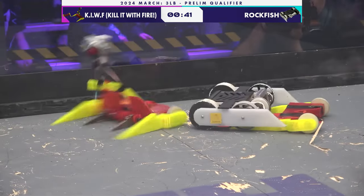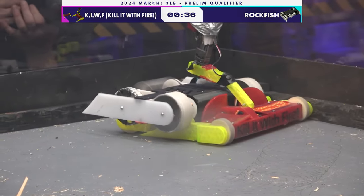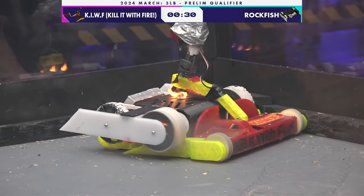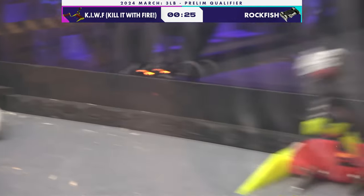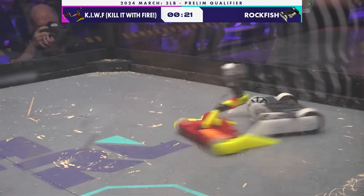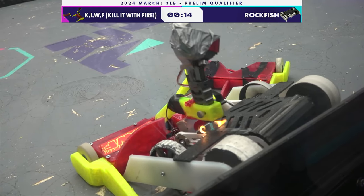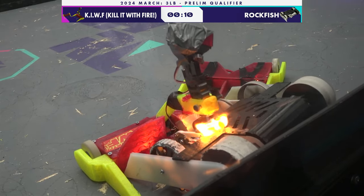Kokodo Mane racking up multiple pins here, racking up damage as well. A great pin, high-centering his opponent on top of his manipulator, blasting the inside with fire — he's gotten inside of the robot. This is the fully realized Kill It With Fire. You could not have a better matchup with these holes on the top of Rockfish. Kill It With Fire able to get deep inside of that robot — it's disgusting!